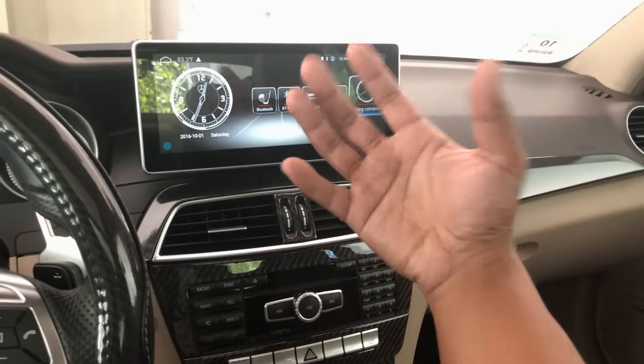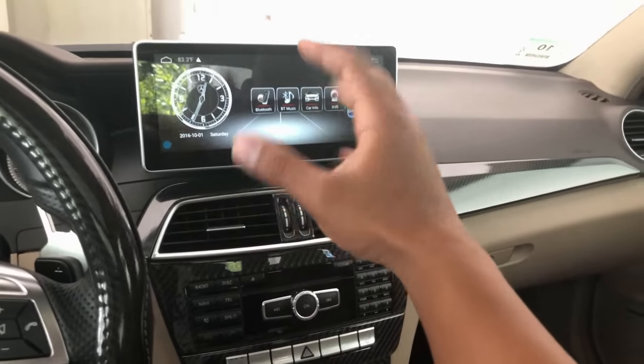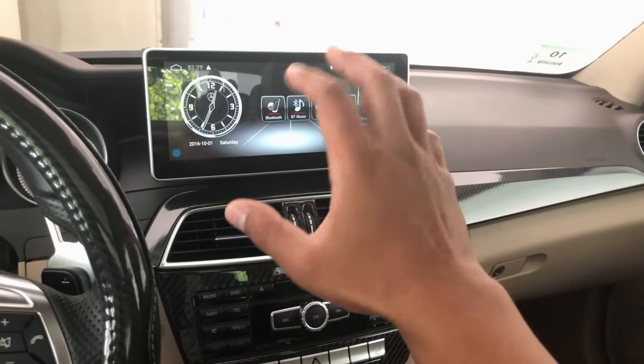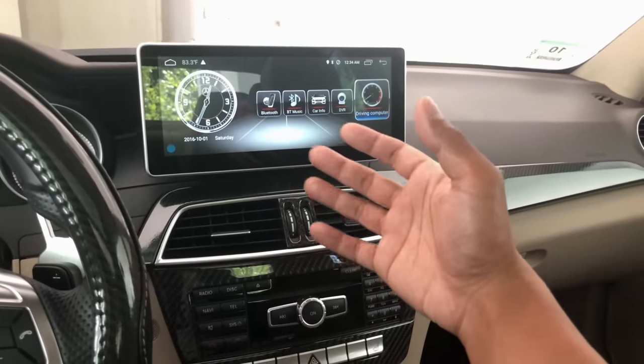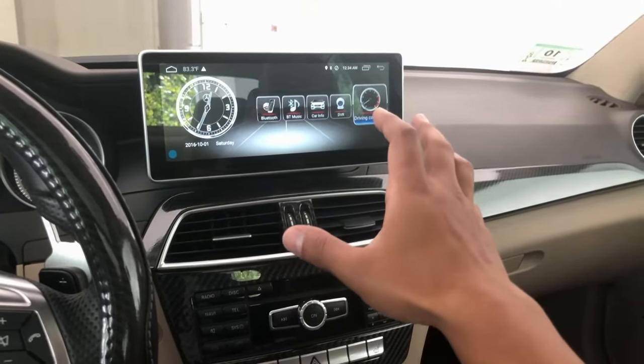So overall, I'm really happy with the screen. I give it about an 8 out of 10 based on what we just reviewed. It is the updated Android version, so it's a different and better user experience than the previous model released for the pre-facelift W204s.